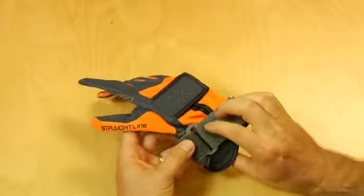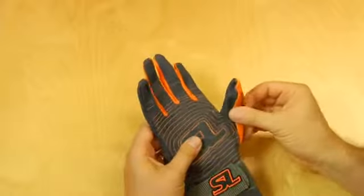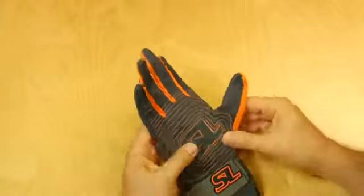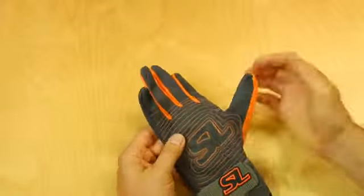A little thinner wrist strap here. The back of the thumb is all elastic mesh too. The palm is single layer leather but with a nice computer stitch pattern to let you grip onto the bar.